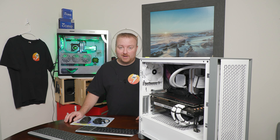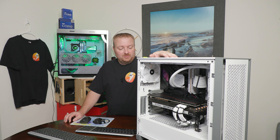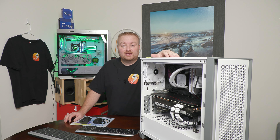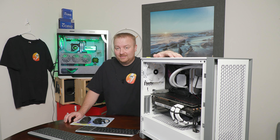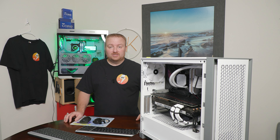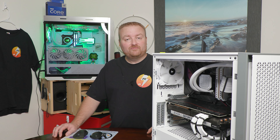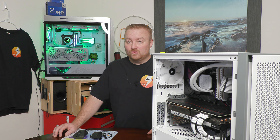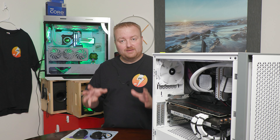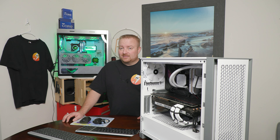Here I am back with another BIOS update. This is going to be for my 11th gen build - an 11900K paired with an Asus Strix Z590E Wi-Fi gaming motherboard. It's still a great machine but it needs a BIOS update. I'm about two versions behind, so I'll walk you through it step by step, exactly how to get through it all.